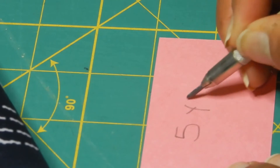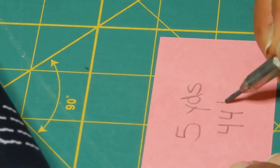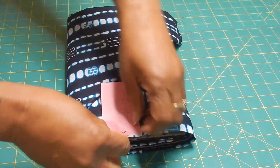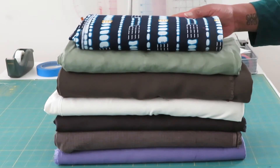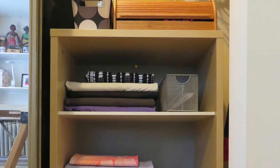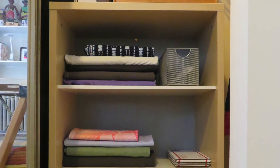Label the fabric with length and width information and special care instructions, if any. Even though the boards are relatively small, they can accommodate fabric up to 60 inches wide and up to 5 yards long, if the fabric isn't too bulky. I store my itty bitty stash in a bookcase in the sewing room closet.